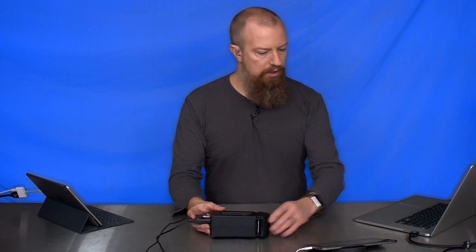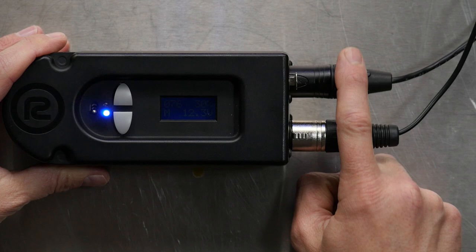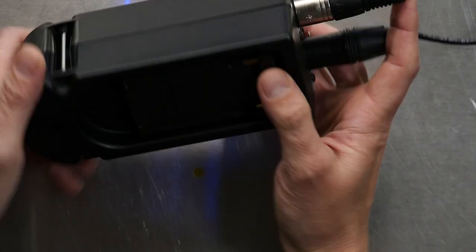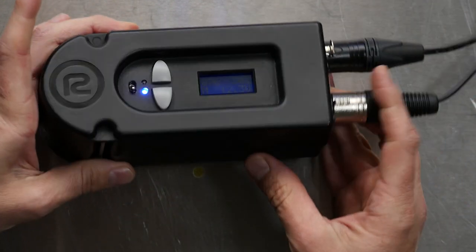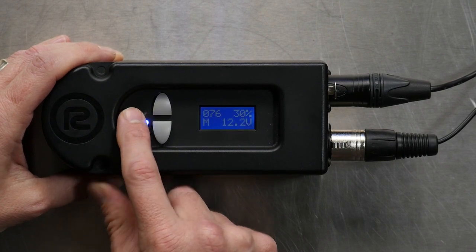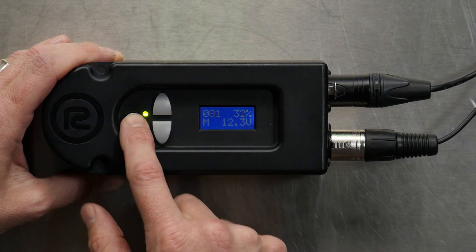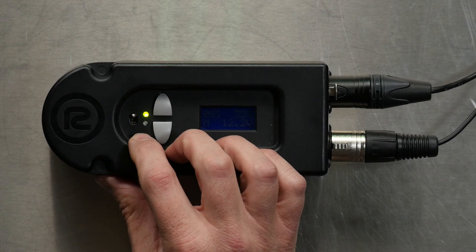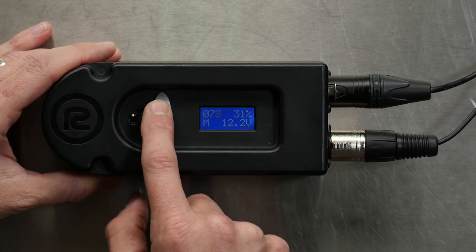This box controls the lights, with two cables running into it. One goes to the LED lights themselves, the other to the power source. If you don't want to plug it into the wall, you can hook in a camera battery and run it that way. All this does is switch between green and blue. You might see a slight color cast because my desk surface is reflective. There are also buttons to increase or decrease the intensity.